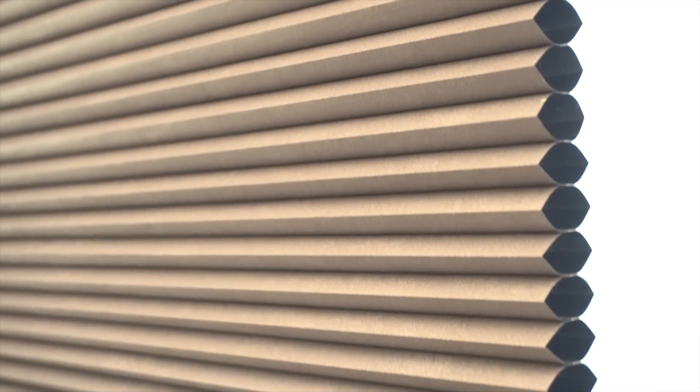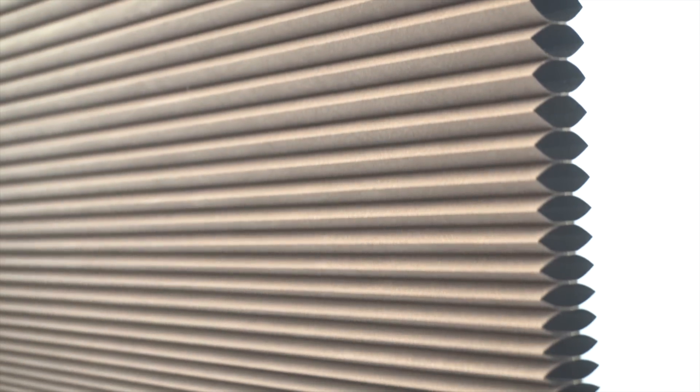As the blinds rise, the pocket of air section compresses, and when the blinds are fully up, you really wouldn't know that it was there.